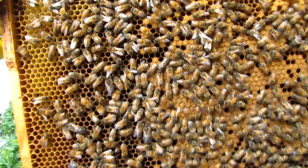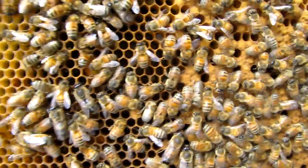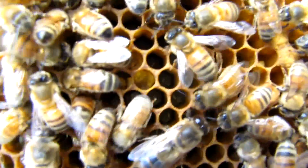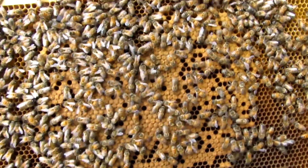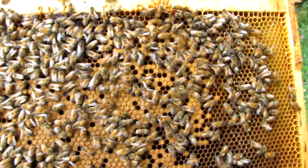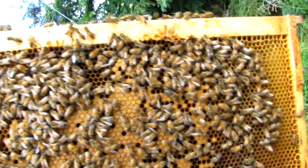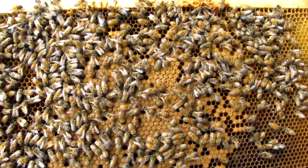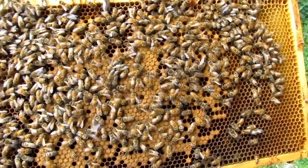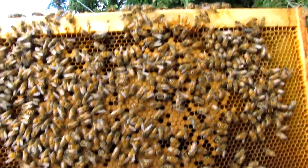I can't find the queen, but I can find her eggs right in there. I can see that they're well-laid eggs — right in the center of the cell where they should be. So it's not a laying drone or anything funky like that. I'll take a quick look to see if I can find the queen, but I don't really care because I know she's laying and she's okay. I'm just going to leave them alone and feed them some syrup to get that queen laying like crazy. That's what I like to see.